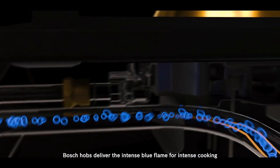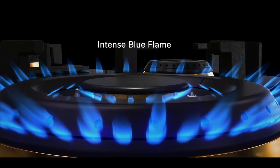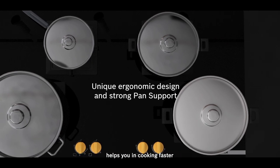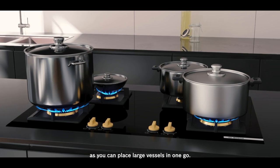Bosch Hobs deliver the intense blue flame for intense cooking with high-efficiency burners. Its unique ergonomic design and strong pan support helps you in cooking faster as you can place large vessels in one go.